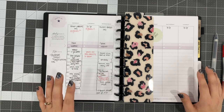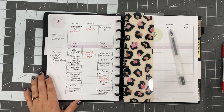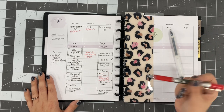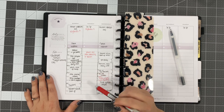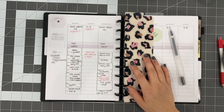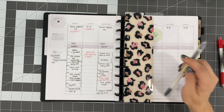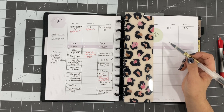A tip I have for you whenever you block schedule: do all your plans in a black pen and then go back in with any color you want. I'm just using red for this week because that's what I grabbed, but go back in with a different colored pen and write in what actually happened versus what was planned. This helps in a couple of ways — one, you're going to see if you're actually doing the things you planned on doing, and if you're not, that's a great time to assess why. It also helps you learn how much time it actually takes to do something.